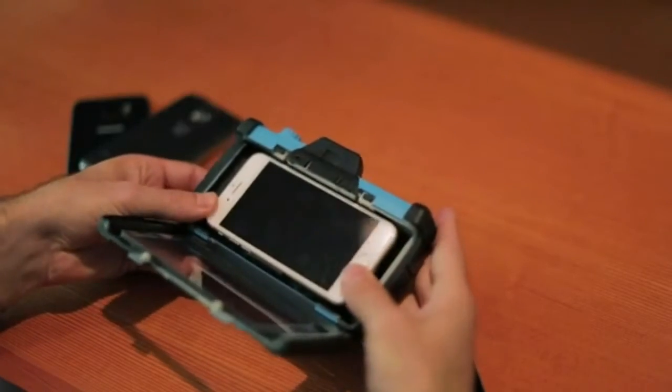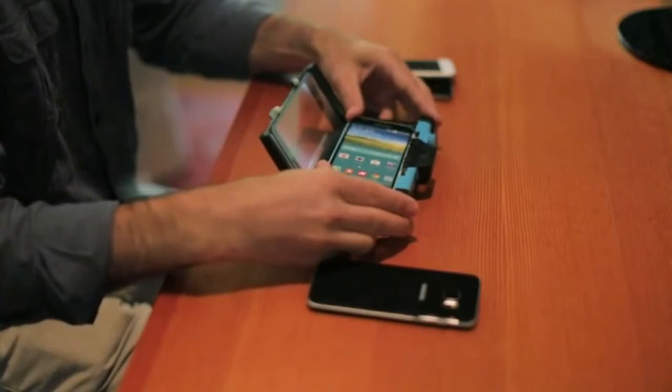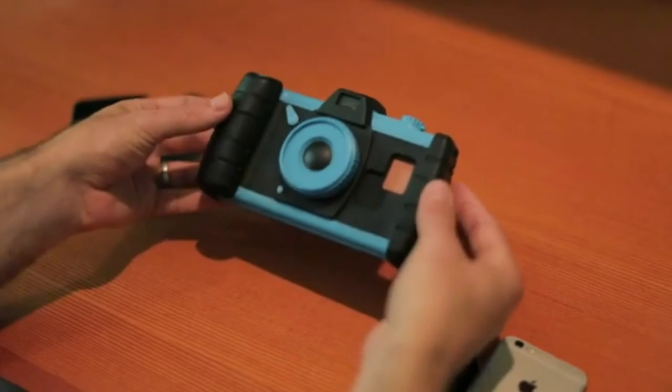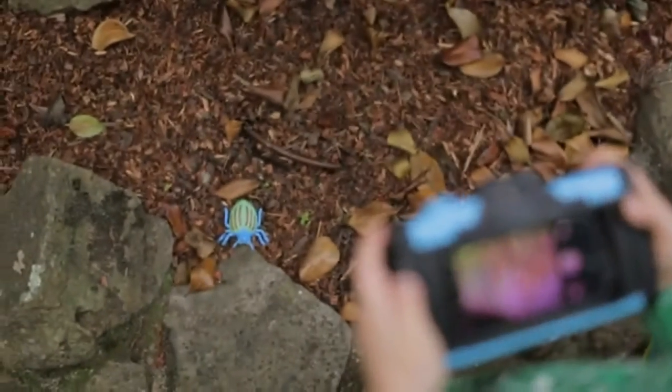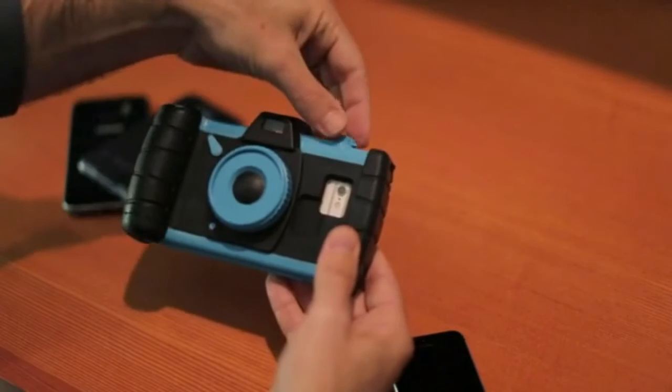PixelPlay works with both Apple and Android products. It's got a durable design with rubber handles, a touch-sensitive screen so you can still access your phone, a working shutter button so you can take photos while your phone is protected, as well as working knobs and buttons — just like the real thing.